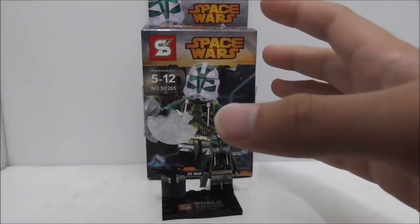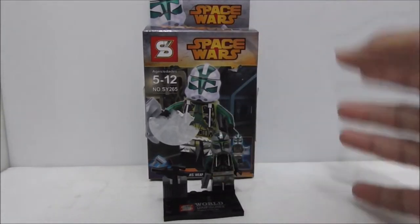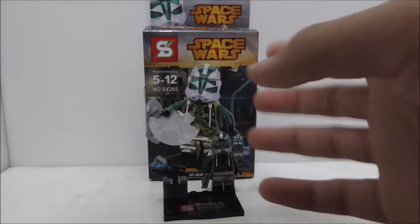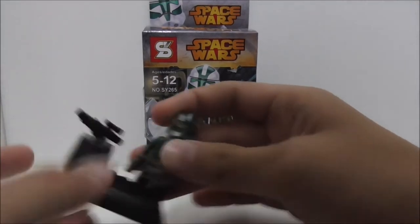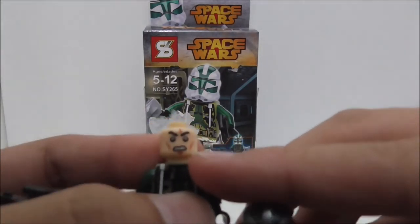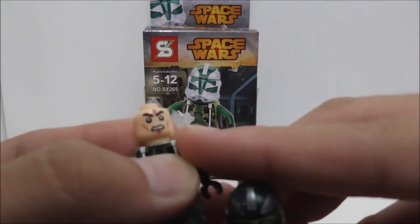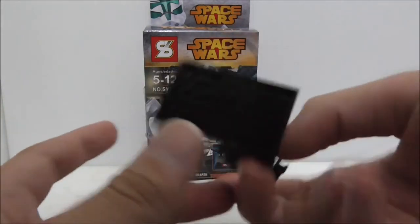So overall conclusion of this figure — the figure itself is definitely great, it looks great on the outside and I do like what they did with the helmet. My only problem is with the angry clone face — the print is just way too thick and it just makes the face look very bad. The stand is boring but it's fine.